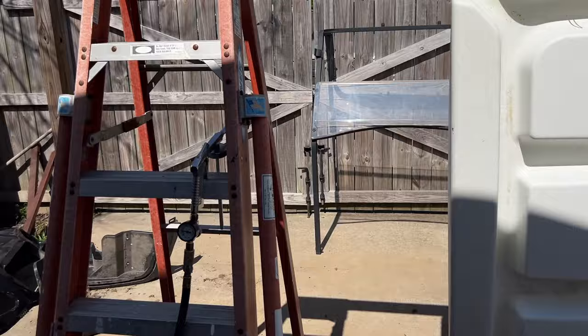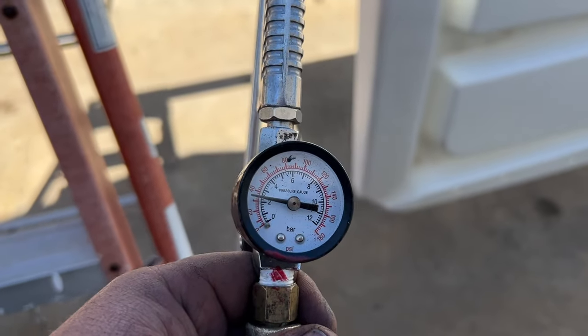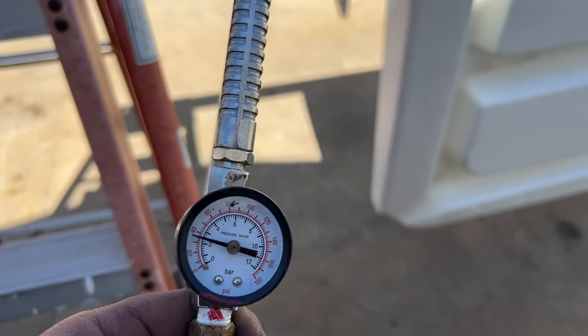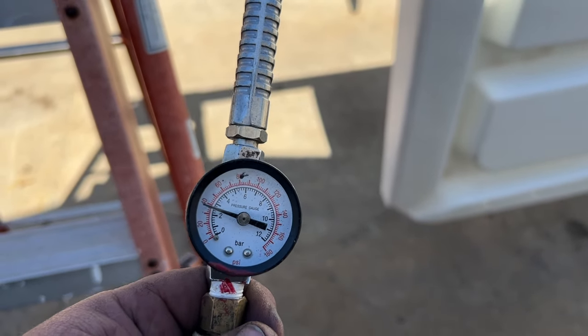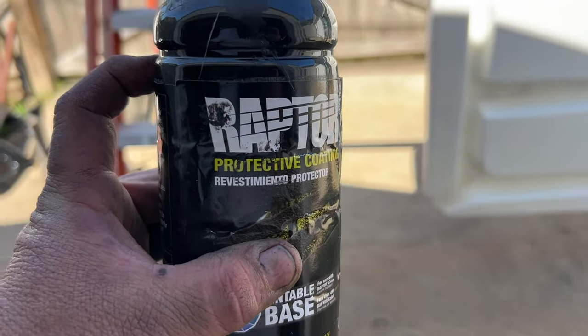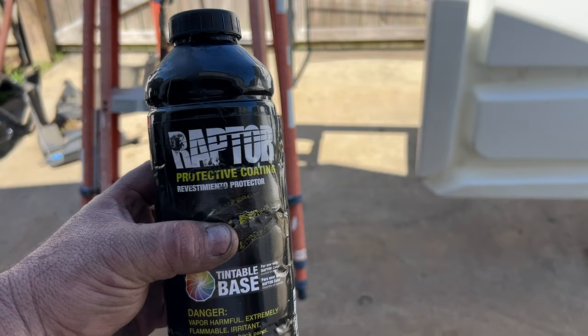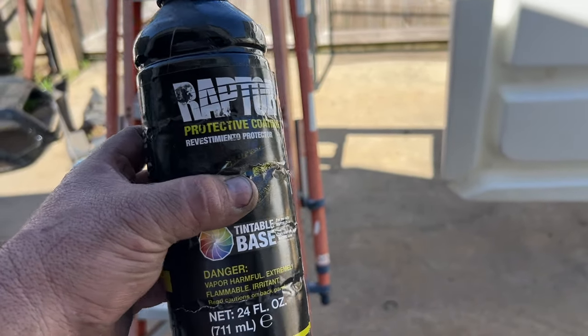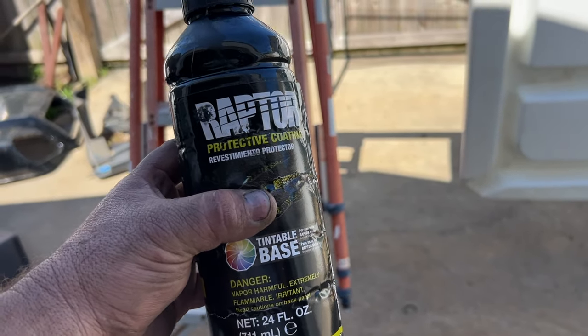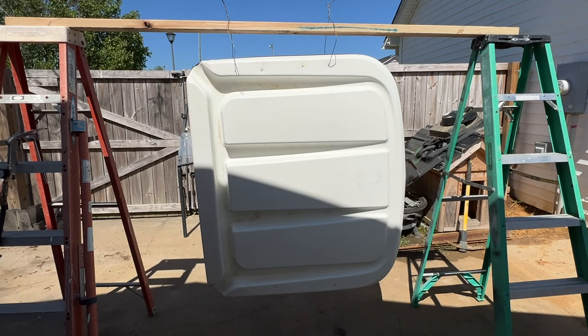Got my gun hooked up. Air compressor is starting to build pressure. Once we pull the trigger, it'll let us know what we have the pressure set on. This is our first bottle — it's almost to the rim right there. I'm going to get some gloves on before I start shooting. Don't ever want to get this stuff on your hands. It will come off, but it's aggravating. Some cheap gloves go a long ways. Looks like the compressor just cut off — I'm going to load the gun here.